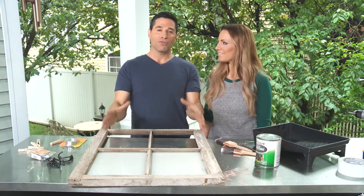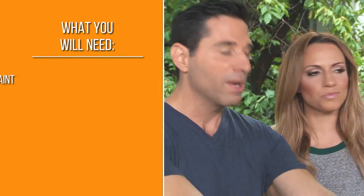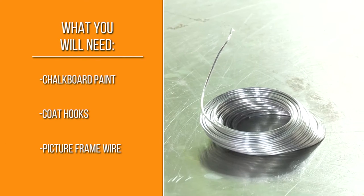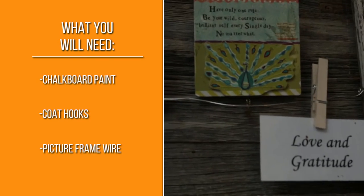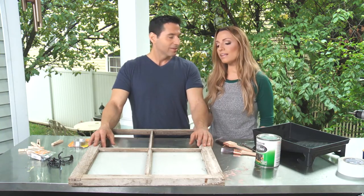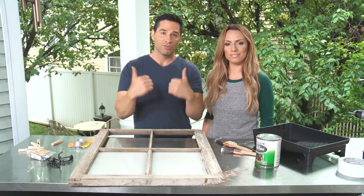Today we're making a mission control center for our home out of an old reclaimed window. We'll have chalkboard paint on these windows, some coat hooks where we can put our keys, and then we'll take some wire and string it across where we could hang little notes or artwork from the kids. We definitely need this because Frank always loses his keys. And I love displaying kids' photos and messages. Wife approves.